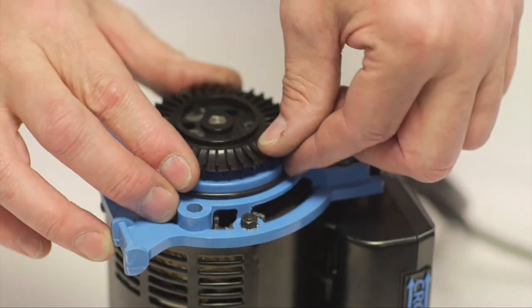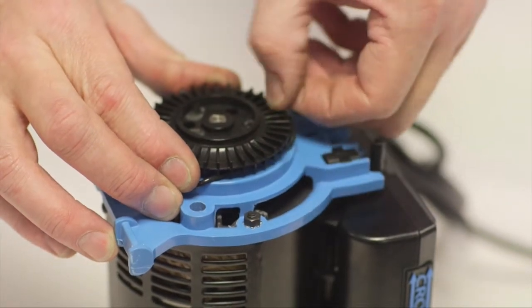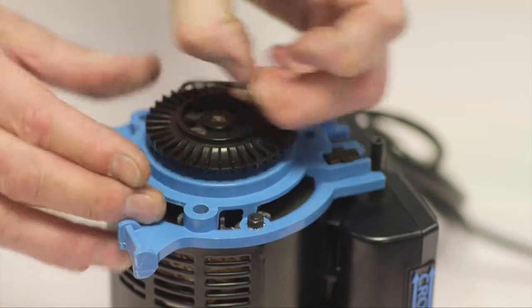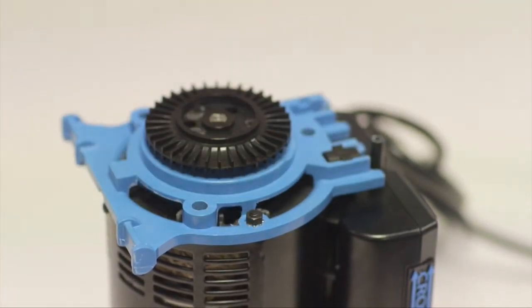Remove and discard the black body O-ring. Note: if your O-ring is set or becoming brittle, this may be due to the temperature of water running through the pump being too hot. Ensure water is controlled to 60 degrees Celsius or less.